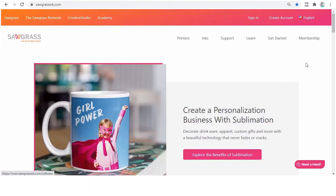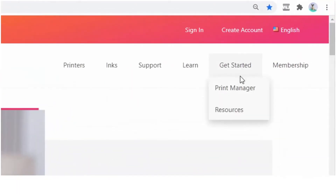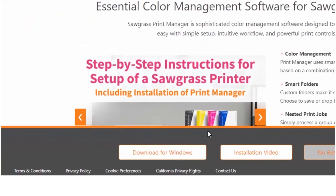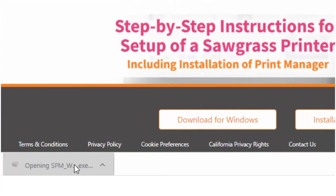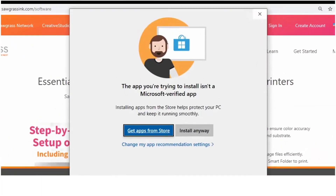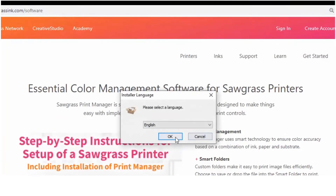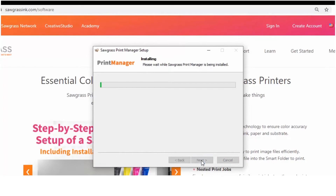Now it's time to install the Sawgrass Print Manager. Go to sawgrassinc.com, hover on Get Started and click on Print Manager. Click on Download for Windows. The file should download within seconds. Choose to install the software and then select your language. Click Install and click Finish when the installation process is complete.